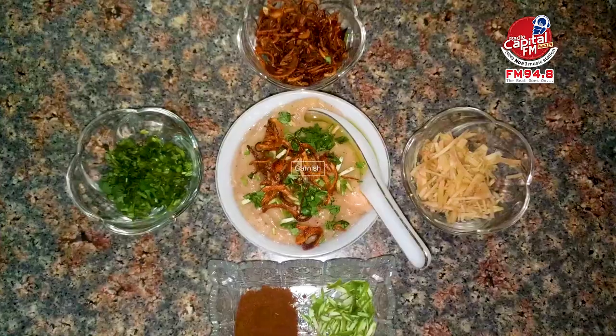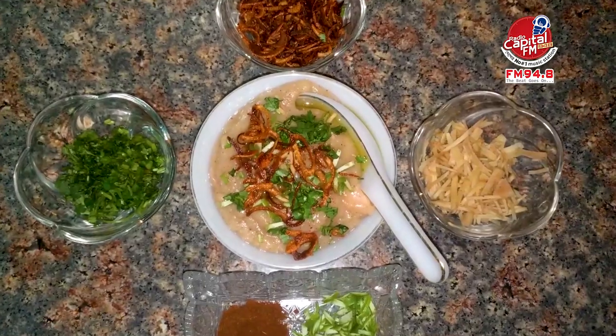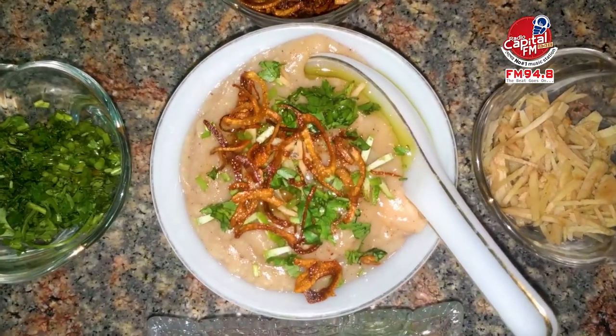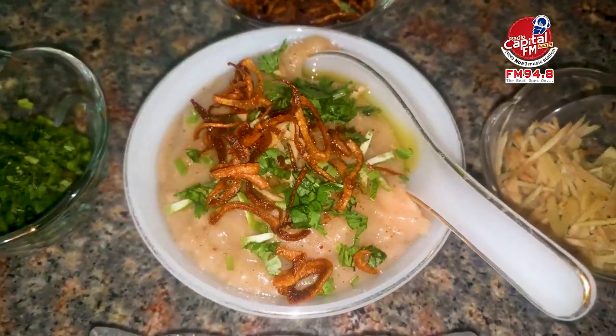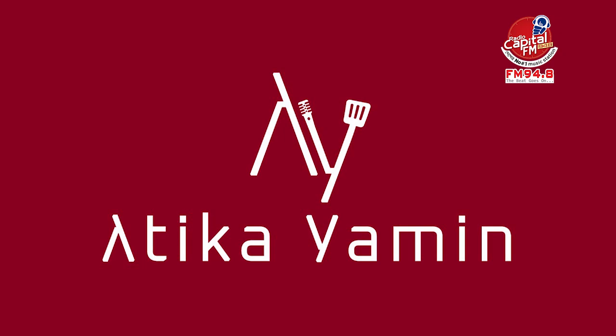Now garnish according to your preference and your chosen condiments. The Haris is ready — it is a delicious dish that can be enjoyed by children and adults alike. Enjoy this flavorful meal!